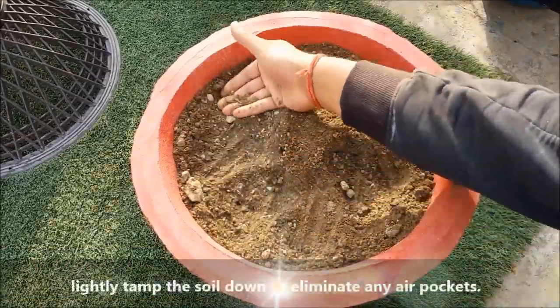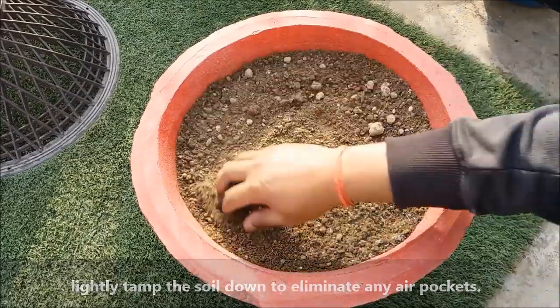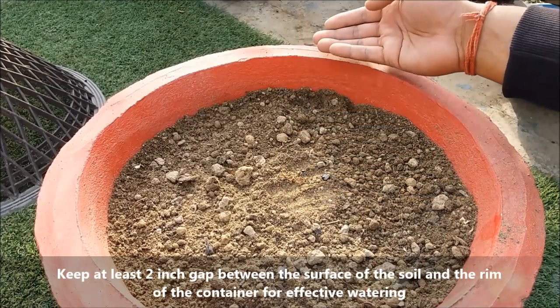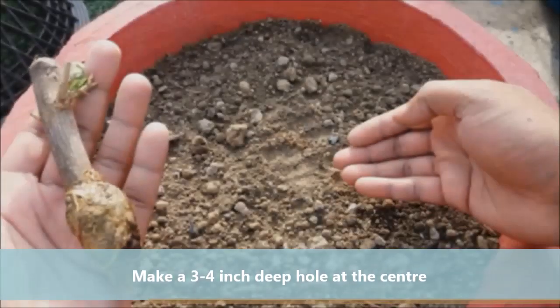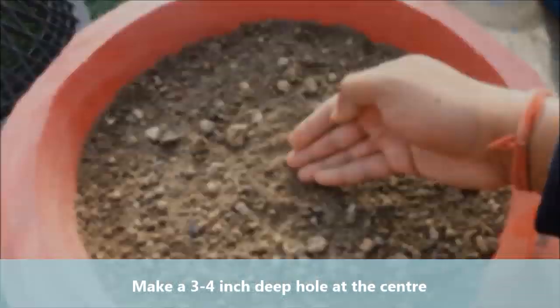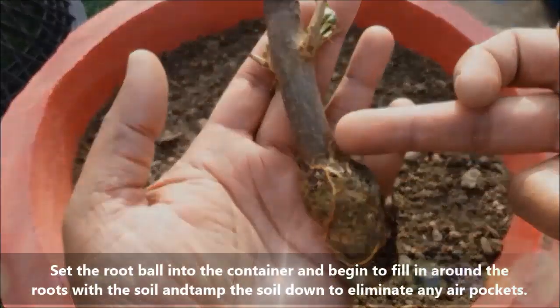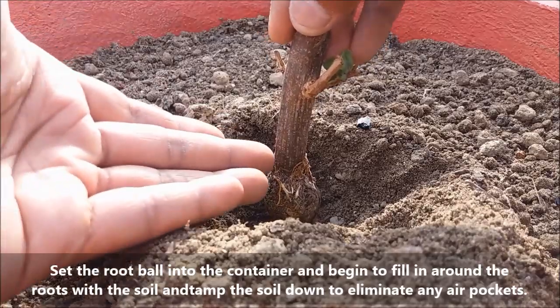Tap the soil with your hands to remove any air gaps. Keep at least a 2 inch gap between the surface of the soil and the rim of the container for effective watering. Make a 3 to 4 inch deep hole at the center. Set the root ball into the hole and gently fill in around the roots with the soil, tamping it down to eliminate any air pockets.